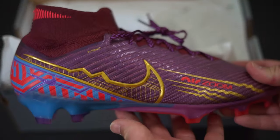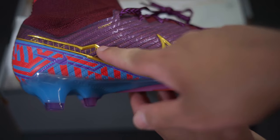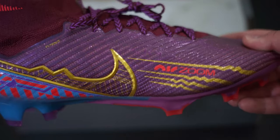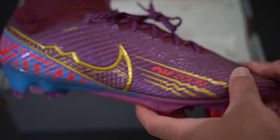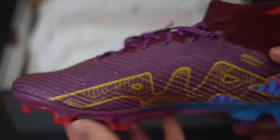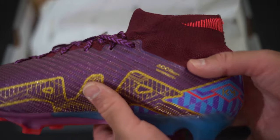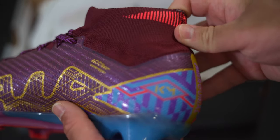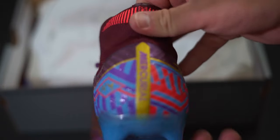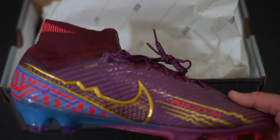Here's the boot. The swoosh kind of has the 'M' for Mbappé in it. Not a great looking colorway in my opinion — it looks like a whole bunch of different things thrown together. There's his initials and his logo on the back.